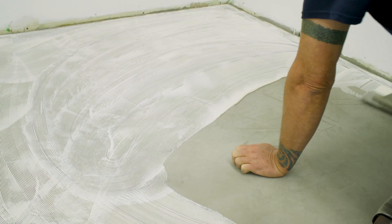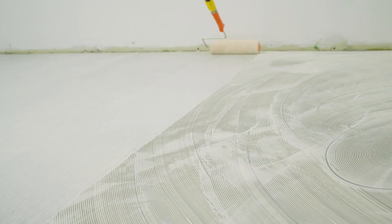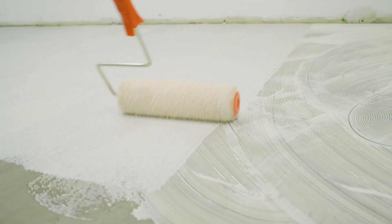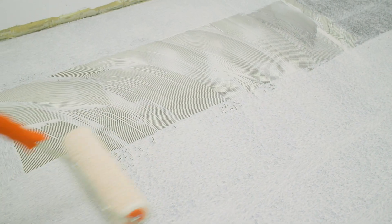As the substrate is covered with adhesive, lightly roll the applied adhesive with a prepared paint roller so that the ridges are spread out into an even film onto the substrate. If the adhesive begins to dry on the roller, change it out to prevent contaminating your adhesive bed.